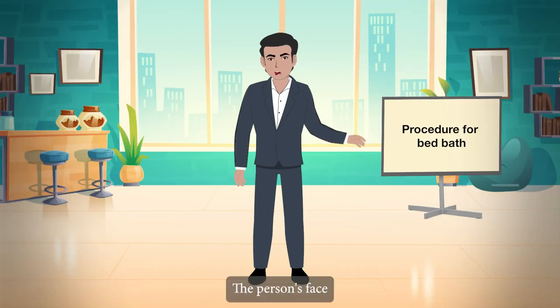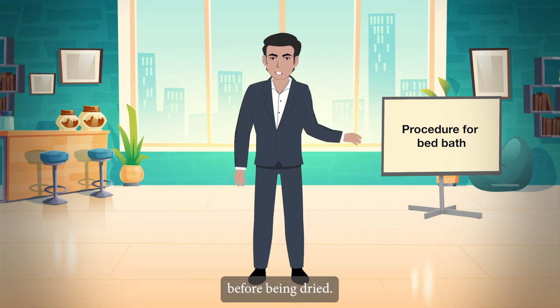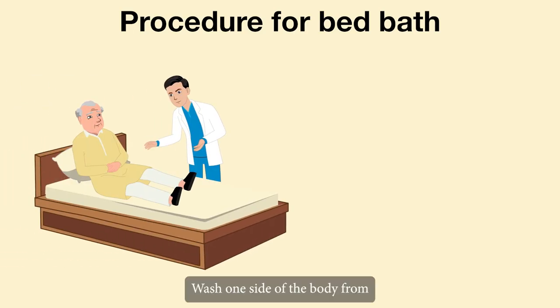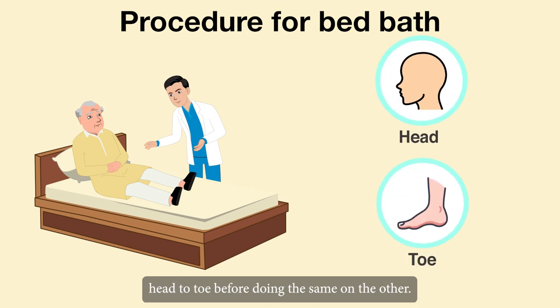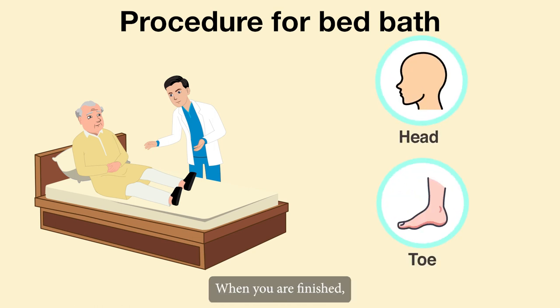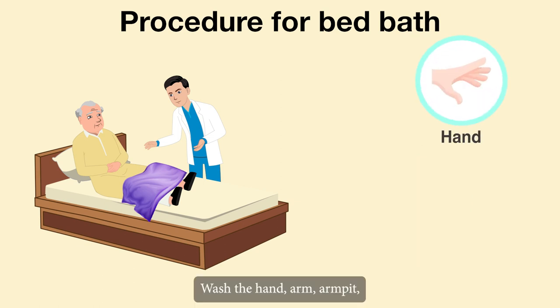The person's face, neck and ears should be washed with soap and water before being dried. Wash one side of the body from head to toe before doing the same on the other. When you are finished, cover with the blanket or towel you pulled back while washing.